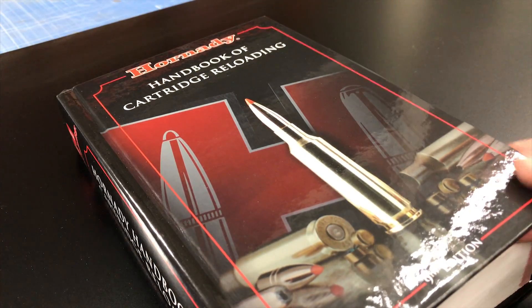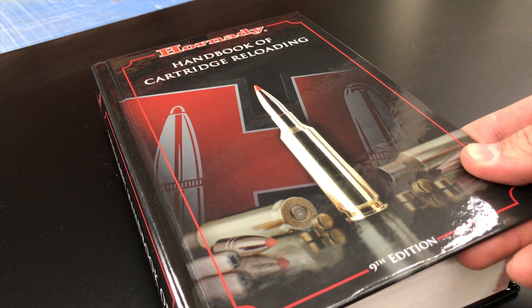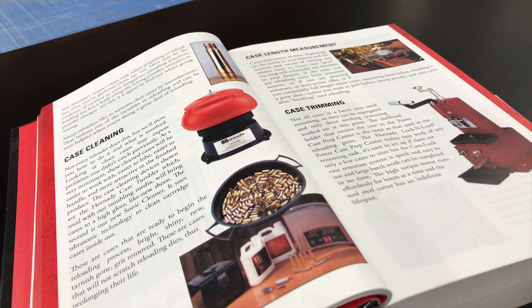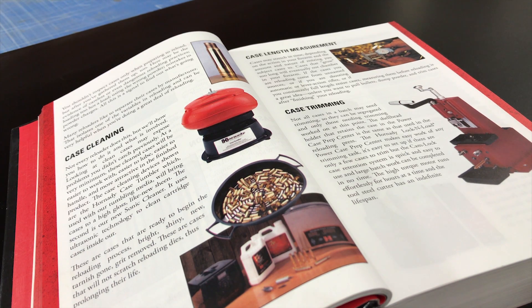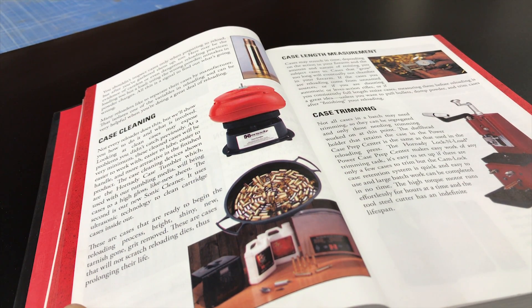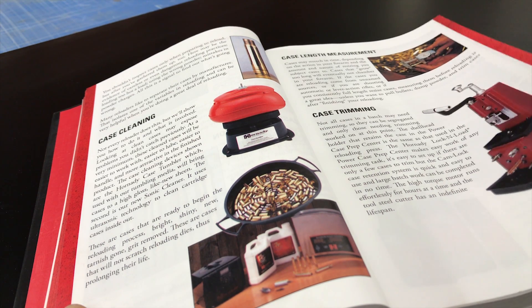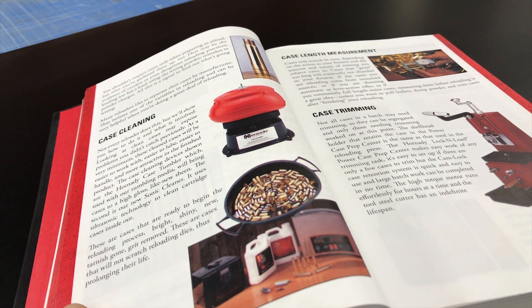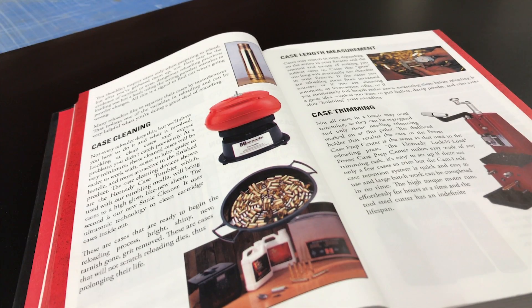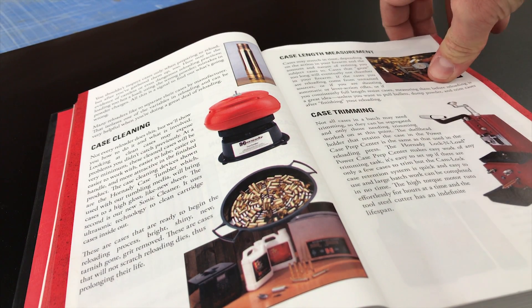Okay guys, so the very first thing you're going to want to do is have a reloading book. You can pick one of these up at your reloading store or on Amazon. If you don't have one of these, I wouldn't even start reloading until you get one. Don't try to find data online for free — you're going to want to load different charges and test all your ammo, so I highly recommend getting a reloading manual. That's step one.